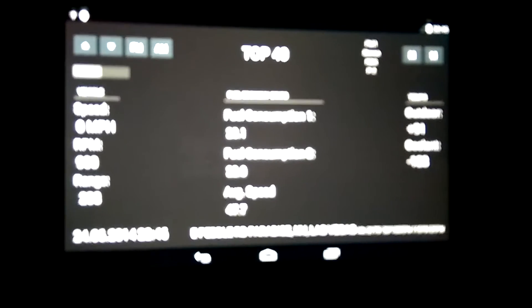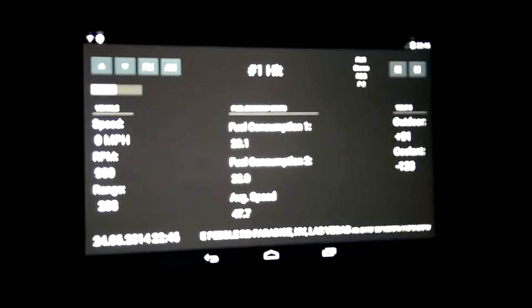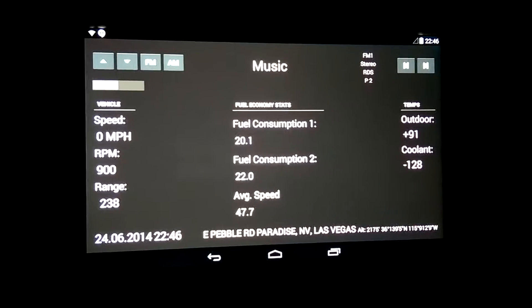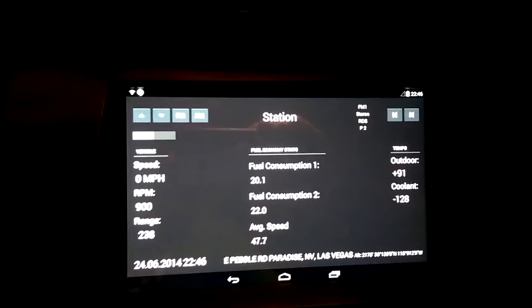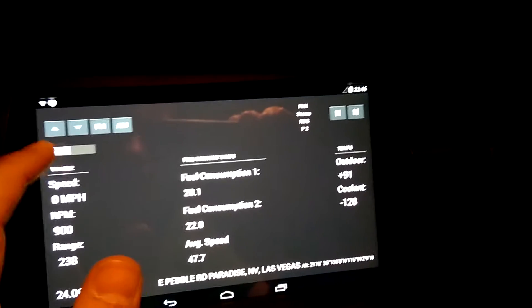Let me turn the key to position one and the tablet fires right up. We are currently in radio mode. On my steering wheel — turn the lights back on — we've got radio. But really, who listens to the radio? Let's switch this to tablet.